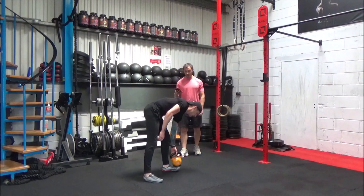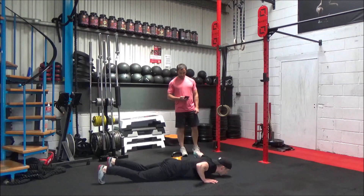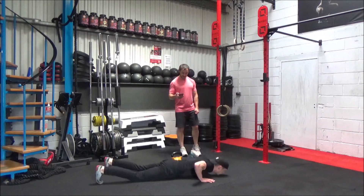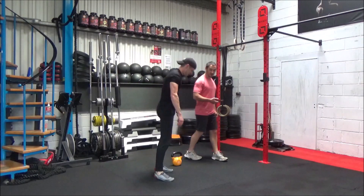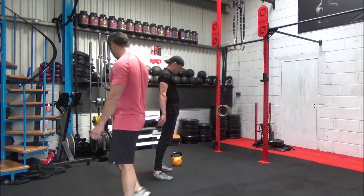We're going to transition into those burpees. Ready? Set. Off you go. Keep it going — you don't have to keep up with that, guys, just work at your own pace. Well done, Matt. And time.